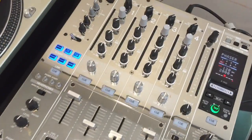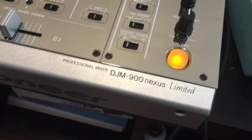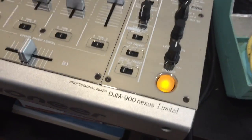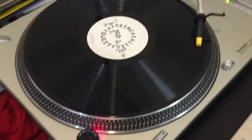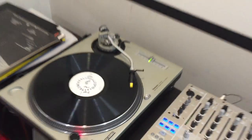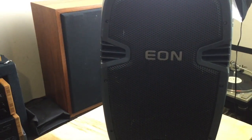Now that the repair is done, we're going to test it with this mixer, which also came in for repair and is now being sold — the DJM-900 Nexus limited edition. We're going to test it with a little Tribe Called Quest directly from vinyl. Oh yes — there we go, we got tweeters now!